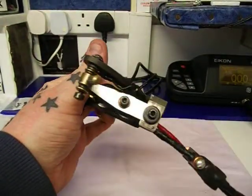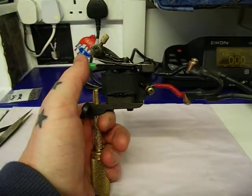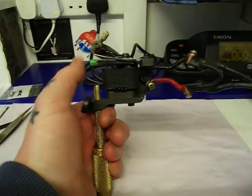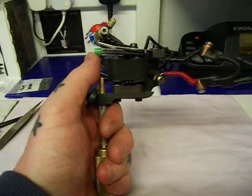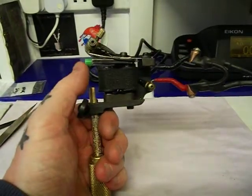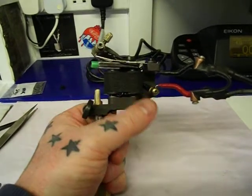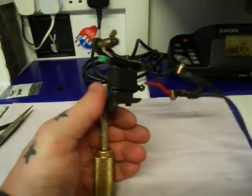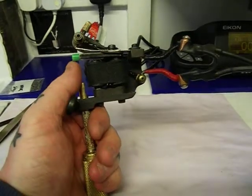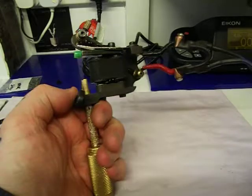I've turned it back to a more conventional two spring setup — these are nickel springs. I'm going to set it up as a really really soft hitting machine, because your other colour machine I'm going to set as a harder hitting machine. So between this one and the other one you will need to cover from really soft shading and blending all the way through to packing and also power lining.